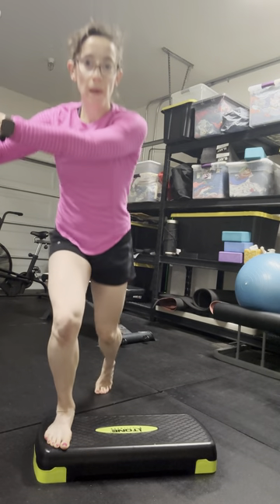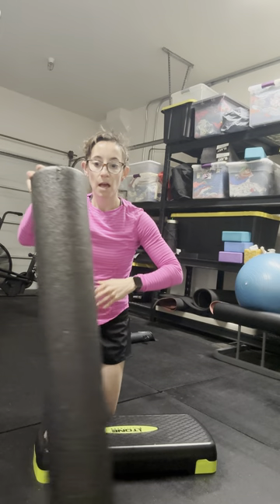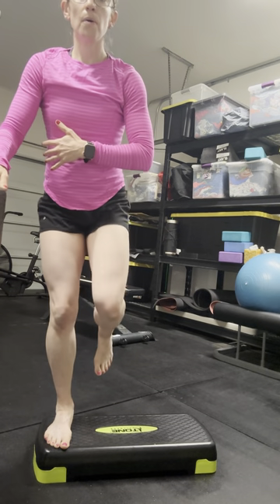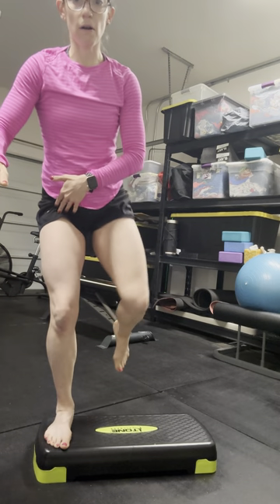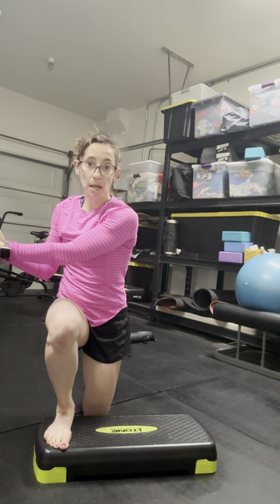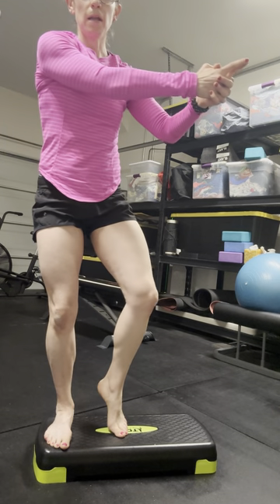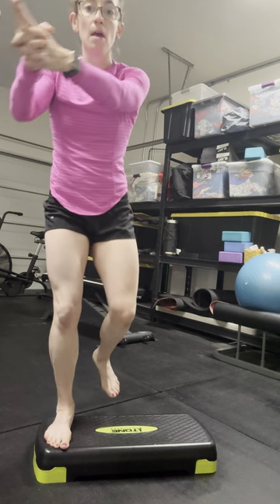If that is too much from a balance standpoint, you can find something to hold on to as you kind of come up and open up — just eliminate the rotation with the arms so that you can hold on to something. Or if it's just too much, you can omit the balance component entirely: kind of turn the hip out, down, and out.